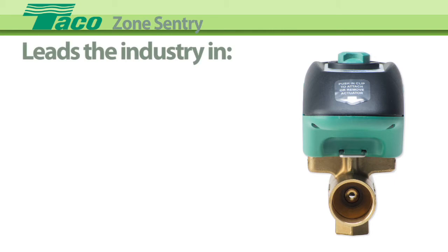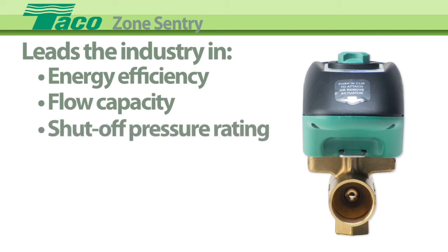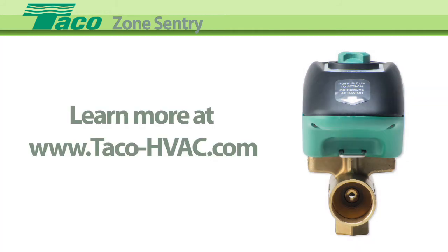All this adds up to a zone valve that leads the industry in energy efficiency, flow capacity or CV, shut-off pressure rating, ease of installation, diagnostic capability, and the number of valves — 12 — that can be wired off a single 40VA transformer.